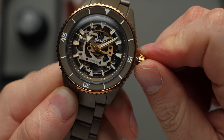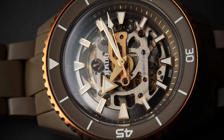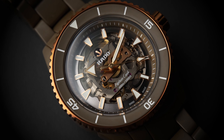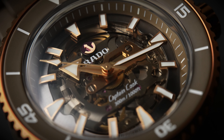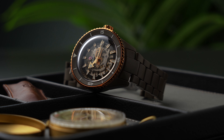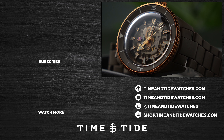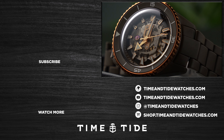There's a lot to like with the Captain Cook High-Tech Ceramic Skeleton. It's available now and is priced at $7,450 Australian dollars. In my opinion, that's a pretty competitive price point. There are few watches with movements as tastefully skeletonised as this Rado's at this sort of price, and fewer still in ceramic with the sorts of tool watch credentials it brings to the table. While you're pondering this Rado's value proposition, it's the perfect time to subscribe to Time and Tide if you haven't already. Until next time, don't be a stranger.